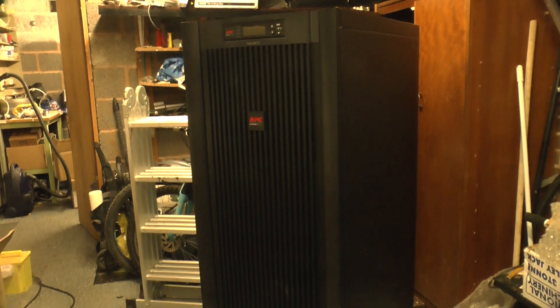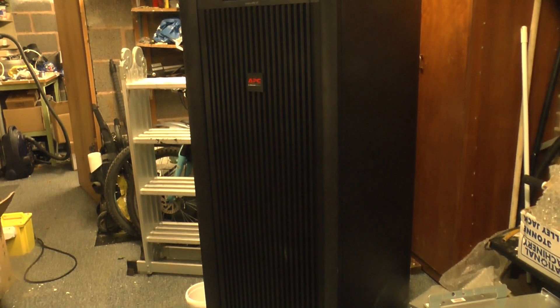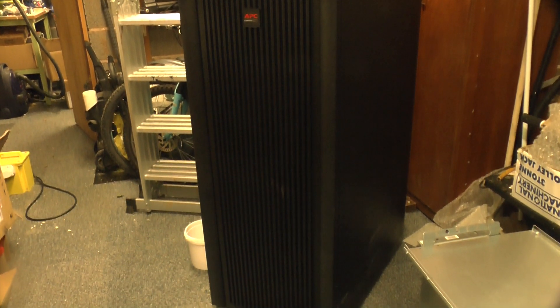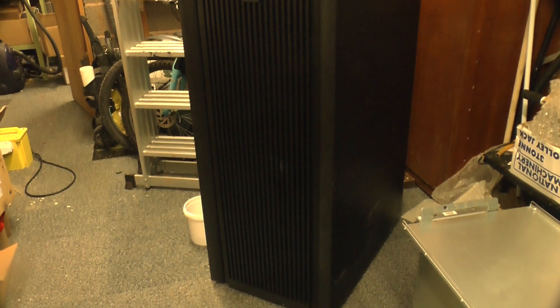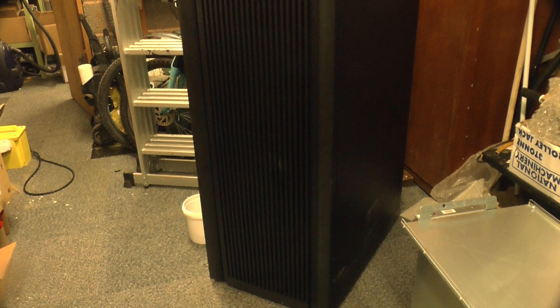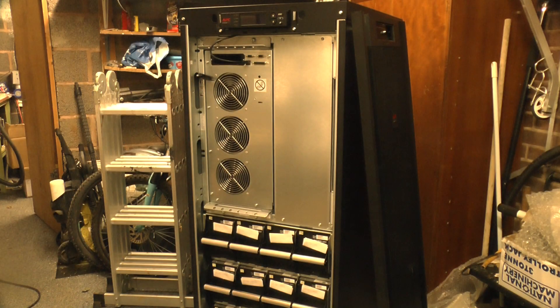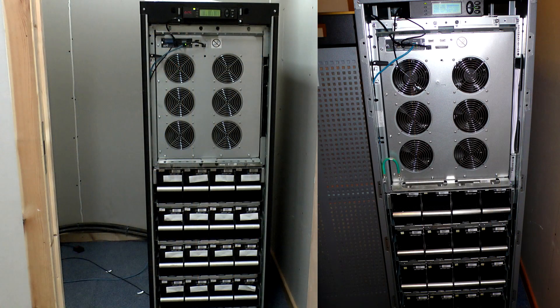Greetings. This is an APC SmartUPS VT 20kVA three-phase uninterruptible power supply or UPS. The building it was in has been closed down, the UPS is end-of-life, so it's come here to be dismantled before the electronics go back to our electronics disposal container for recycling. Incidentally, the replacement for the SmartUPS VT is the Galaxy 3500. Here's a 40kVA version of each side-by-side. As you can see they're completely different machines.